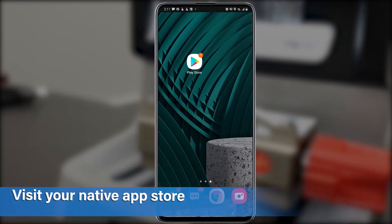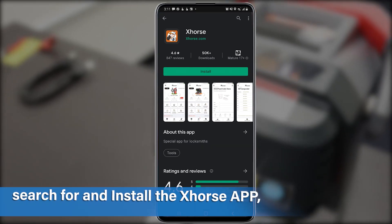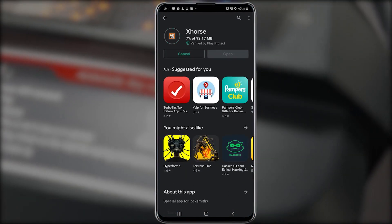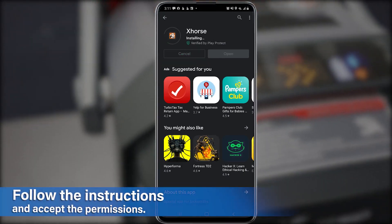Visit the app store on your device and enter X-Horse into the app search. Download and install the app, and accept permissions and agreements. When you want to link to the X-Horse device, ensure that Bluetooth is on.